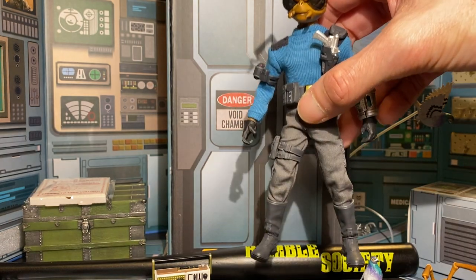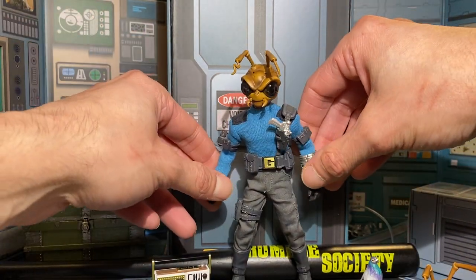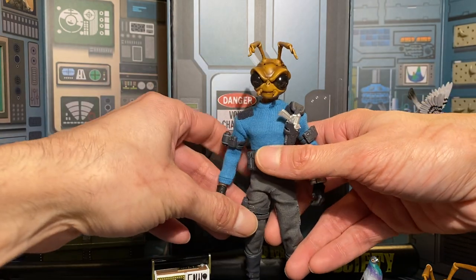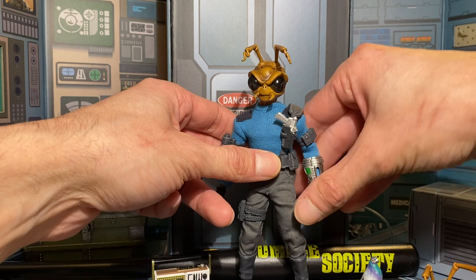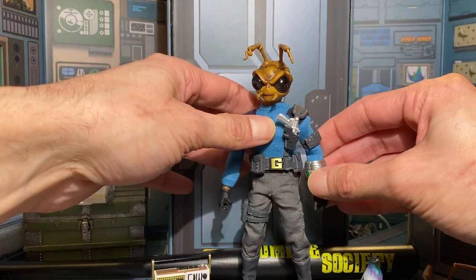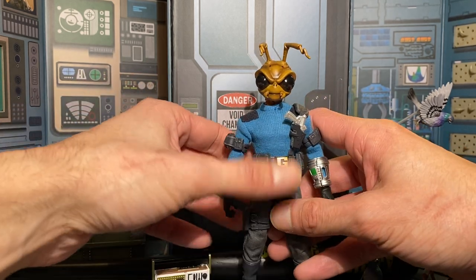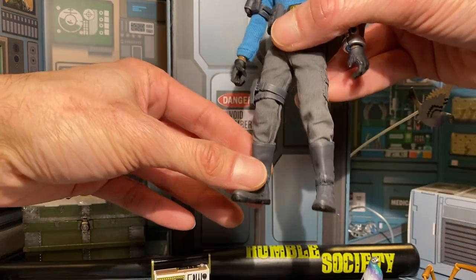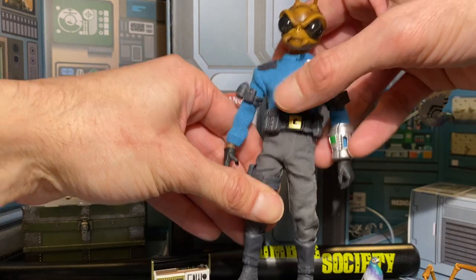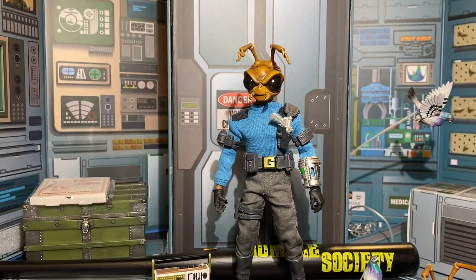I've been saying this for a long time, and Mezco recently teased a Star Wars property in the book. There was a great interview — I believe Toy Page did it with Mez, who's the head of Mezco — very informative, shoutout to Toy Page. Even Mez teased Star Wars, and I mean, come on — get the property, get the license. Imagine Mezco Star Wars. This figure could be customized into Han Solo easily; it's a dream piece to customize.